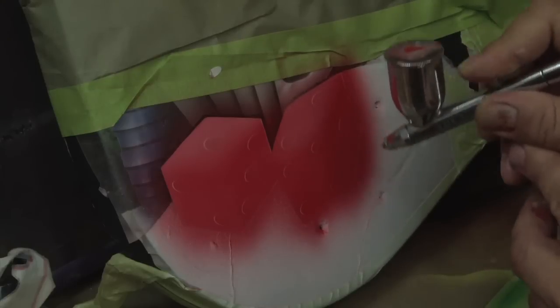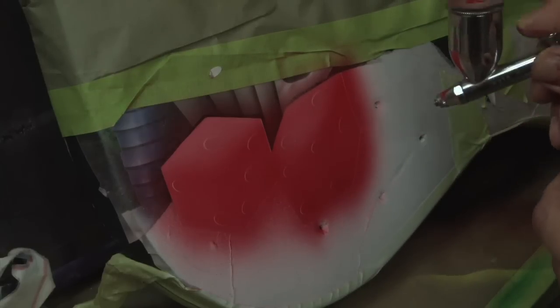We'll let that dry, then come back in with some tape so we'll be able to actually give our three-dimensional sides to our dice. One step closer.